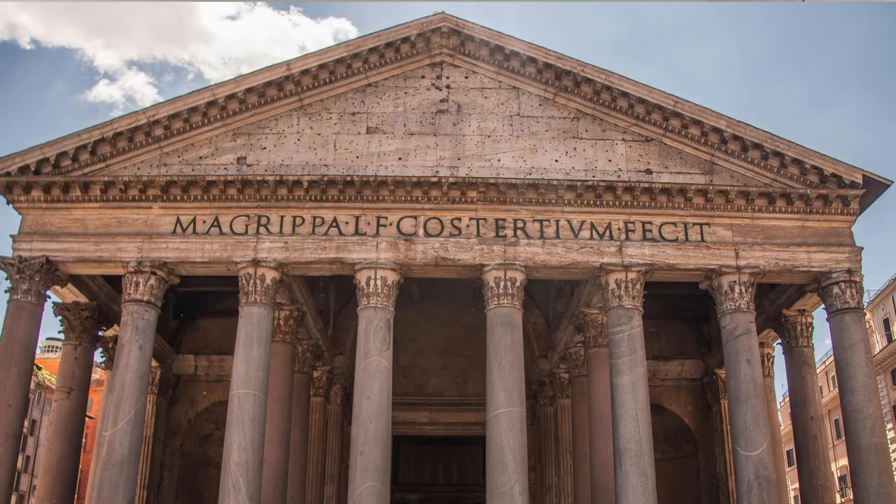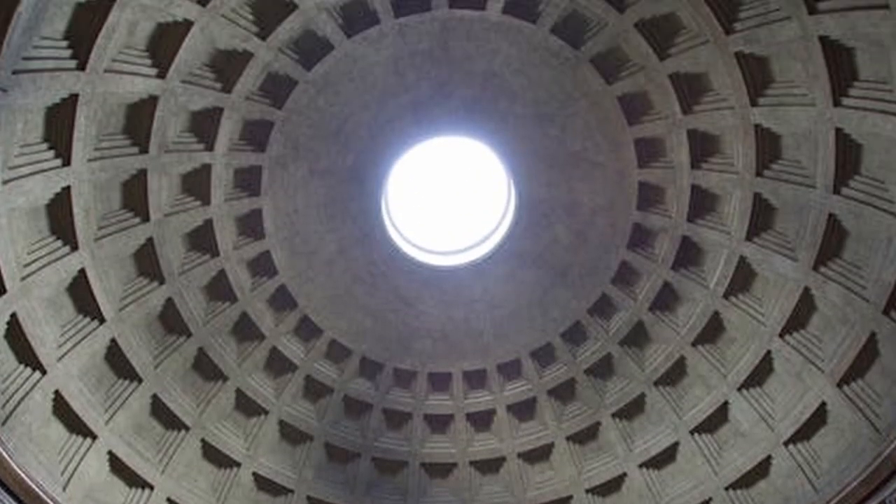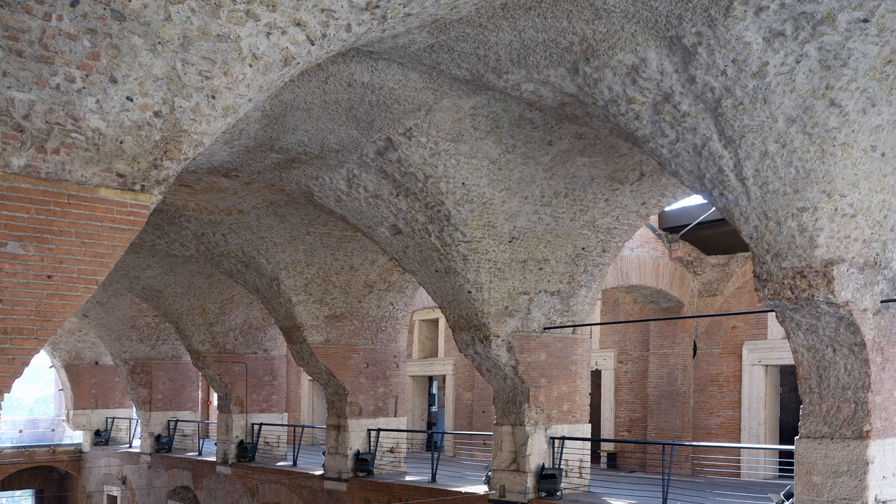The example is the Pantheon in Rome, where we have the largest unreinforced concrete dome, actually to date, 2,000 years after it was made. But I think overlooked is really this gravity-defying series of annular vaults that make up the market for Trajan's Forum.